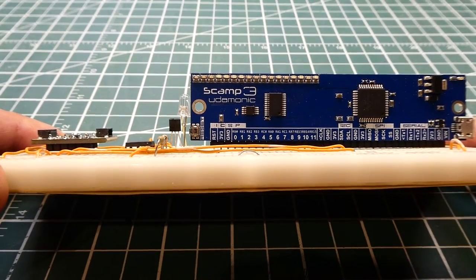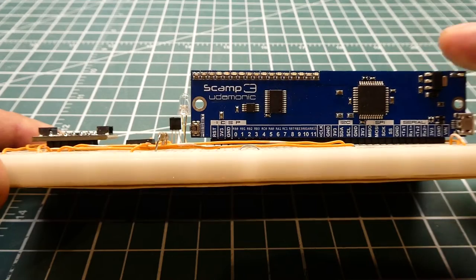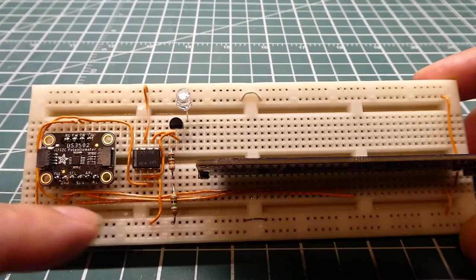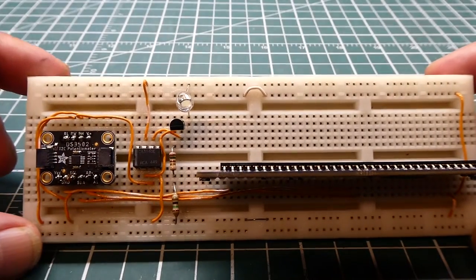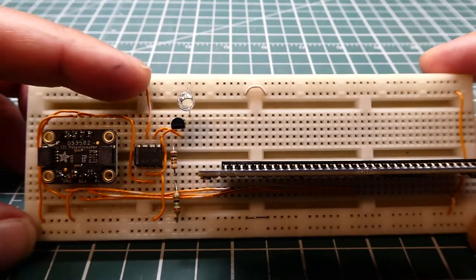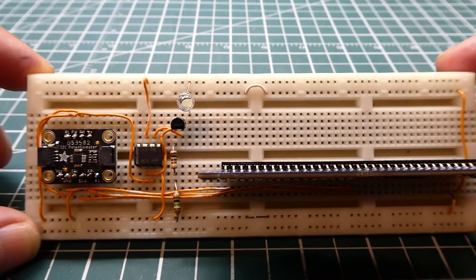Next we're going to have a look at my 0 to 20 milliamp current loop circuit. It's driven by a SCAMP3 board which has a PIC microcontroller, and the I2C bus is driving the circuitry for my 0 to 20 milliamp current loop. The load will be an LED, so I can control the current through the LED from 0 to 20 milliamps.